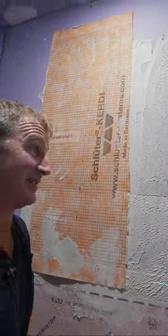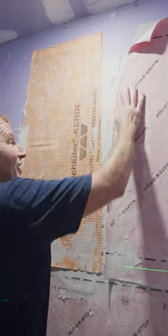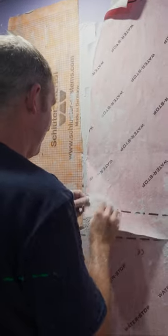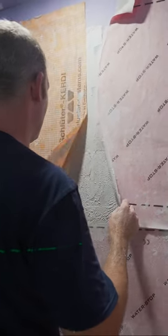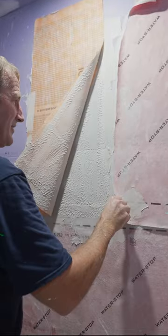Either one are really great systems, so I'm not trying to say anything bad about either one. This one is a little bit flimsier in a way when it has thinset on it, where this one is still rigid. So this one kind of crinkles up a little bit more easily and you can get air bubbles under there.